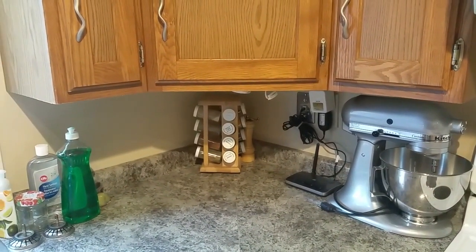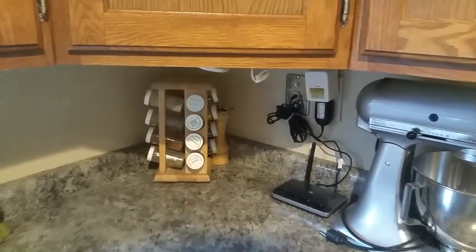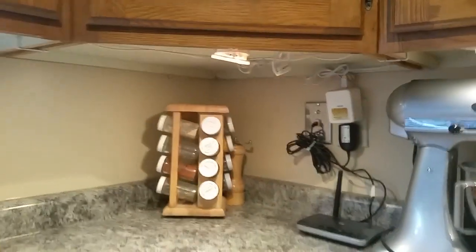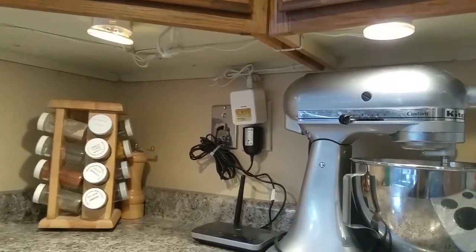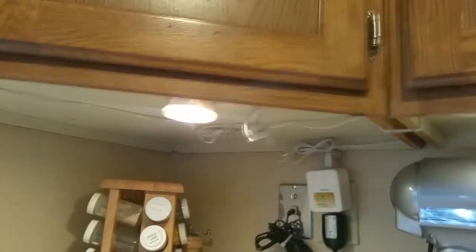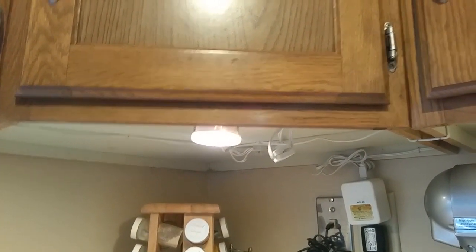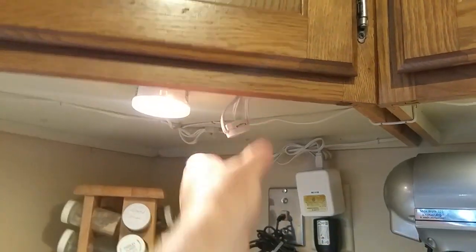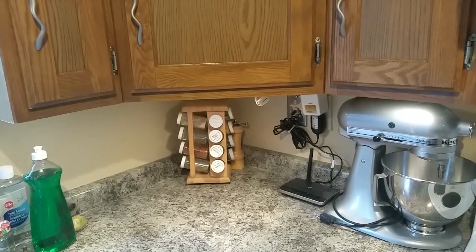We've been collecting parts for a kitchen under-cabinet lighting project and today's the day. Here are the old lights, which are halogens. They get crazy hot, this one keeps coming out of its mount when somebody's stacking dishes in the cupboard above, the switch is going intermittent, and they draw a ton of power and create a bunch of heat. Time for an upgrade.